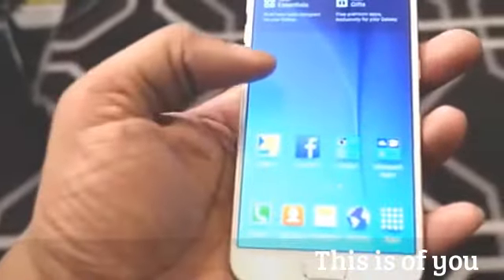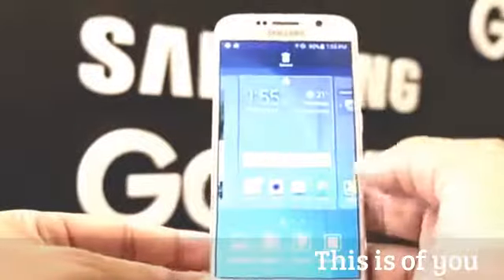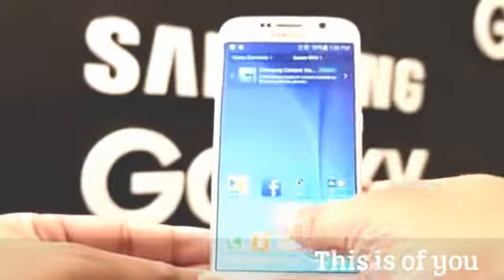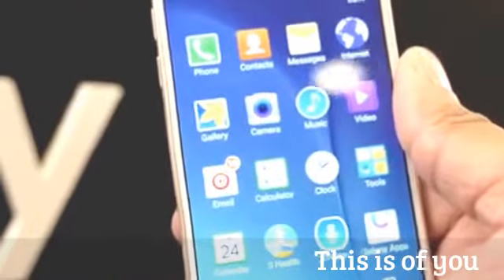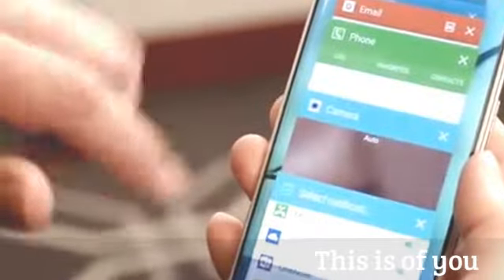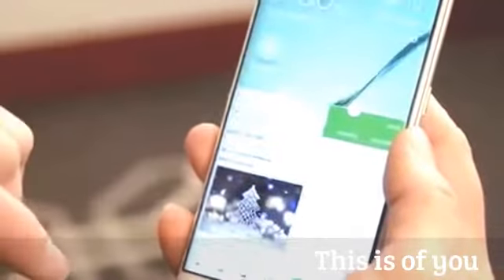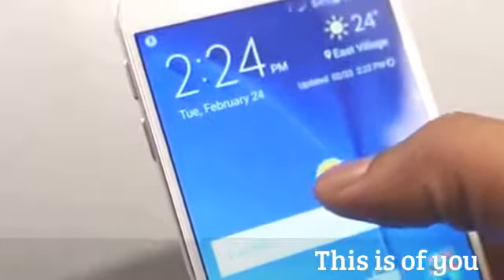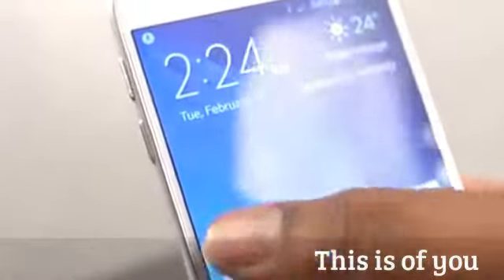Both phones run Android 5.0 Lollipop with TouchWiz on top. One of the biggest complaints about TouchWiz in the past was that it felt bloated, but Samsung has dialed that back — the settings are more organized, everything is more concise, and less is more with this new version. There's also better multitasking: you can run multiple apps at the same time and minimize them into little bubbles that you can move around on your screen.